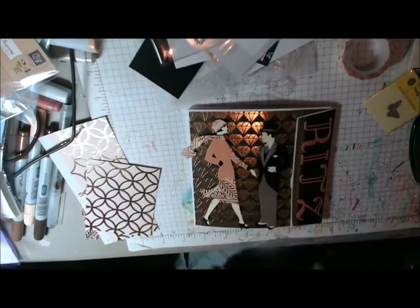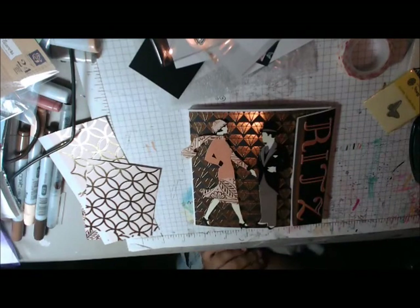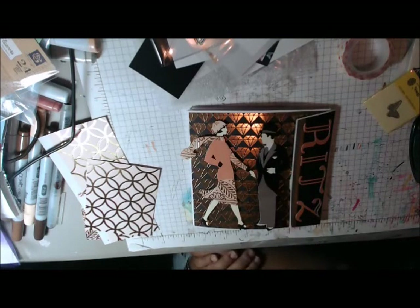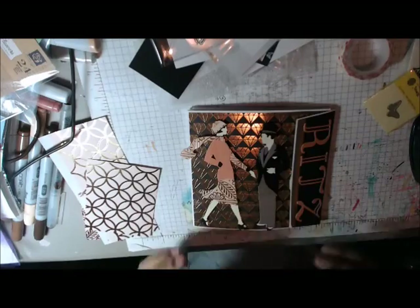Hi everyone, this is Cindy with Crayon at the Heart, and I'm back with another flip book. The theme for this one was putting on the Ritz, which was a little bit more difficult than I thought it was going to be, but no worries — I think I did okay.